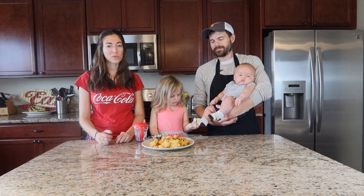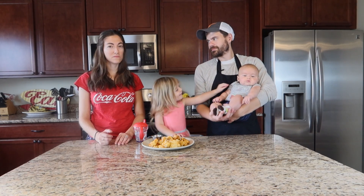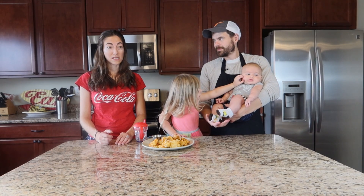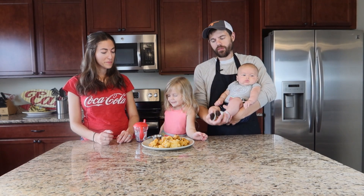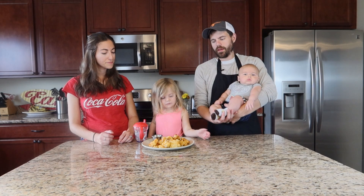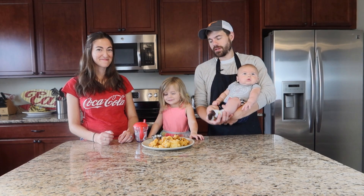Good alternative if you're not eating chicken at the moment — a good vegan, vegetarian alternative. Or even if you are, it's just a nice good side — a great way to cook the cauliflower. I agree, it's absolutely delicious. The cauliflower is not too mushy; it has a nice crunch to it a little bit, and the flavor is just absolutely delicious. And the ranch dressing takes it over the top.